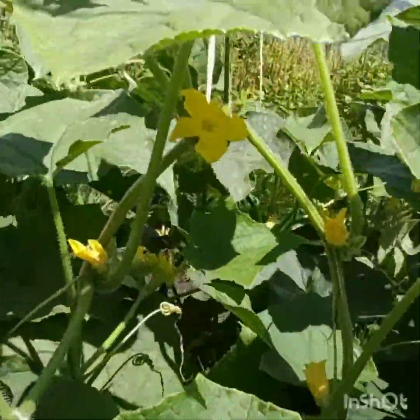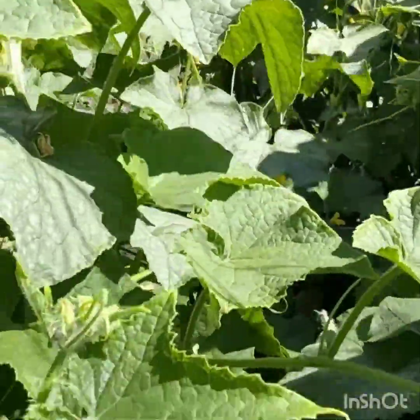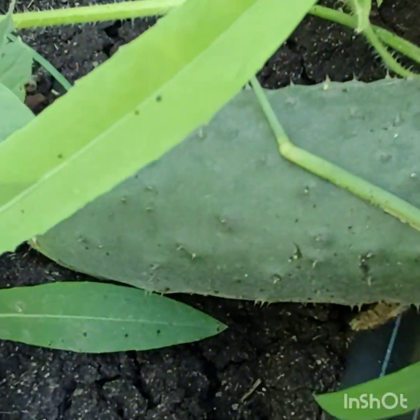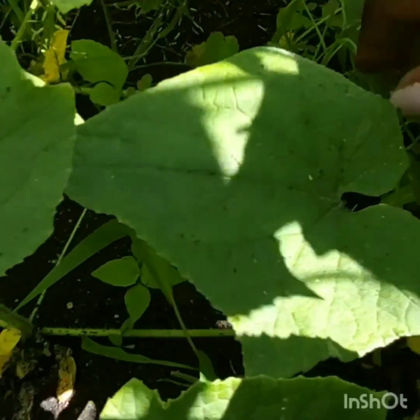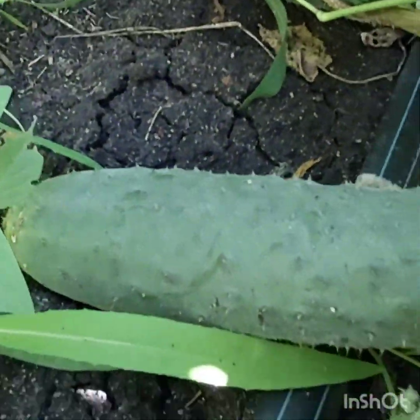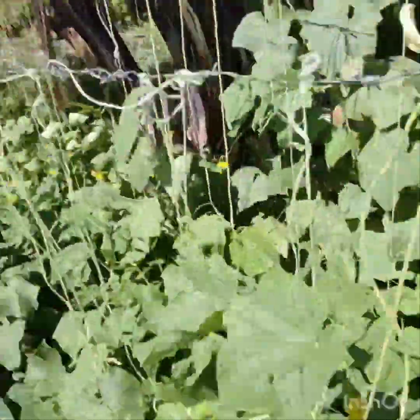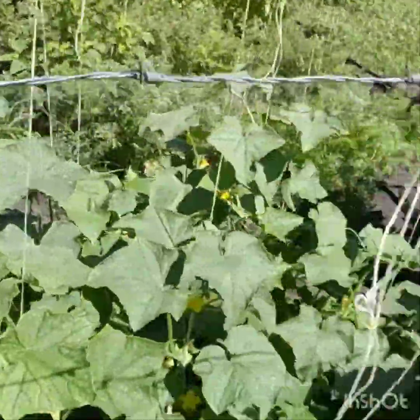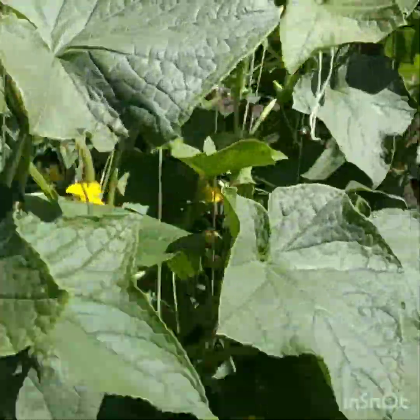I'm loving this. Look at that — look under, it's so beautiful. So yummy! This whole line is with cucumbers. So guys, if you want some, please come and get some!